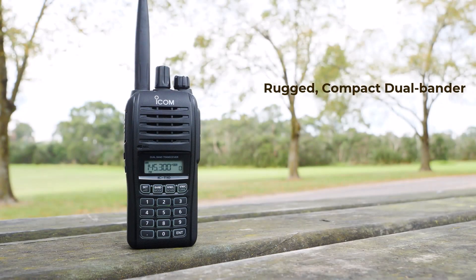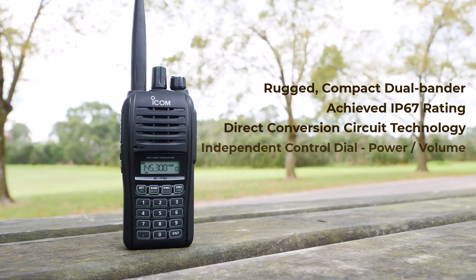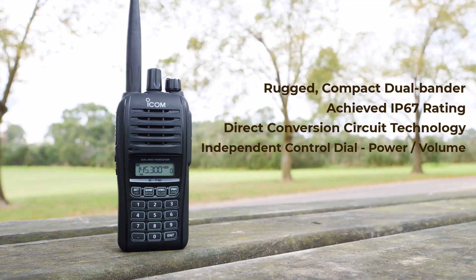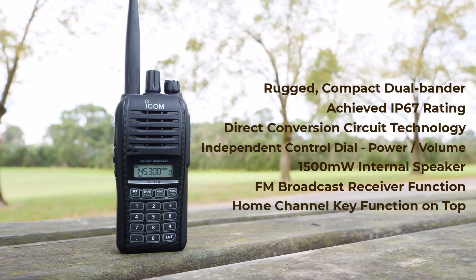Rugged compact dual bander, achieved the IP67 rating, newest direct conversion circuit technology, independent control dial and audio power volume, powerful internal speaker, FM broadcast receiver function, and home channel key function.